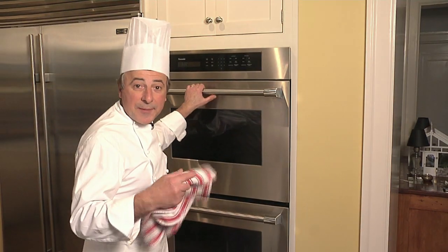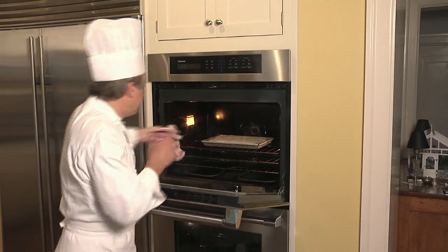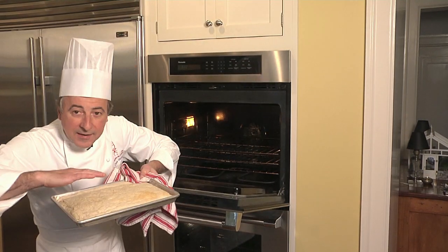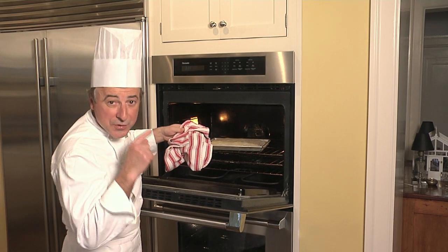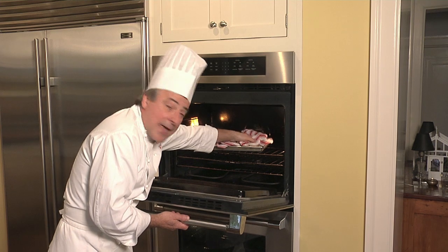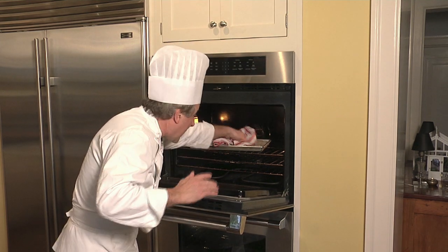Let's go ahead and check on the puff pastry. I don't think it's ready, but I want to keep an eye on it. Look what happened — look at the puff! I'm going to bring it down, but not with your hand because you're going to get burned. Remember, there's a lot of moisture and steam. I'm taking a rag and pushing it down like that — I want to try to get this nice and flat.